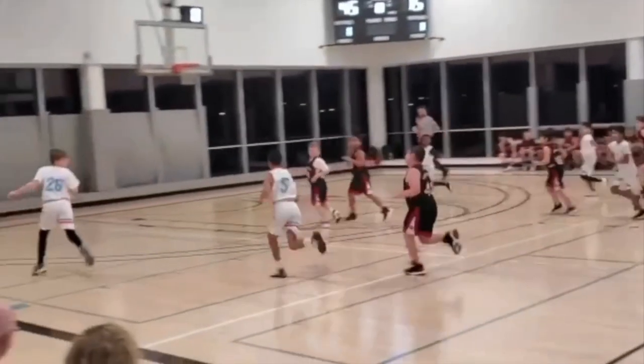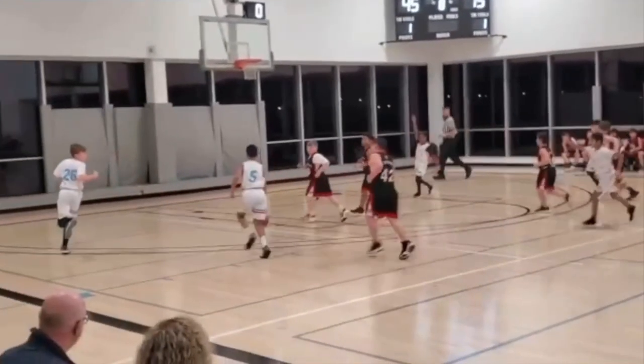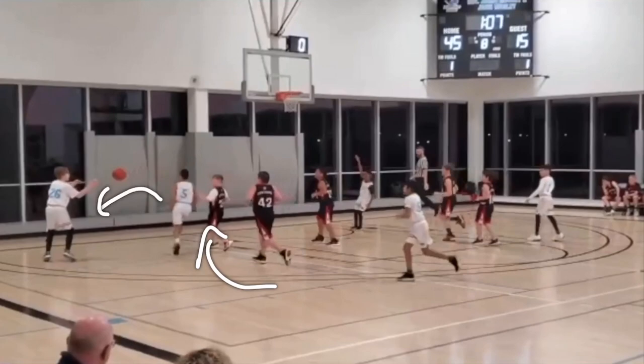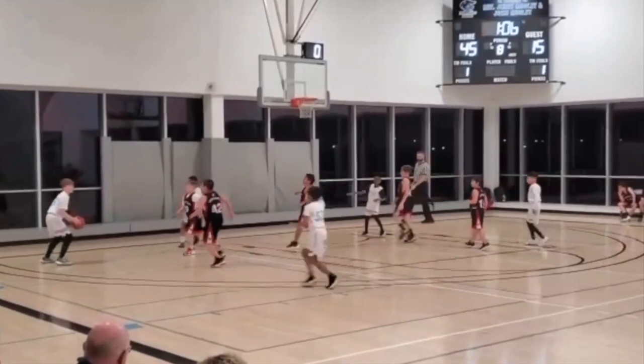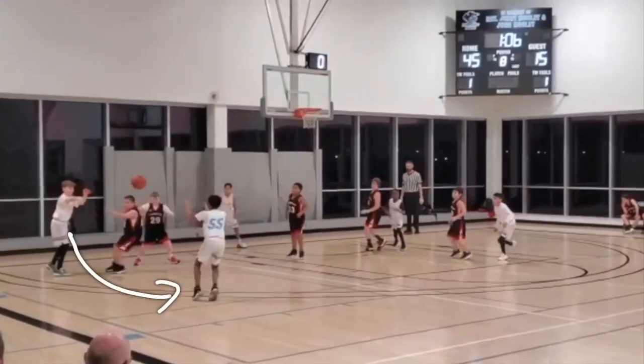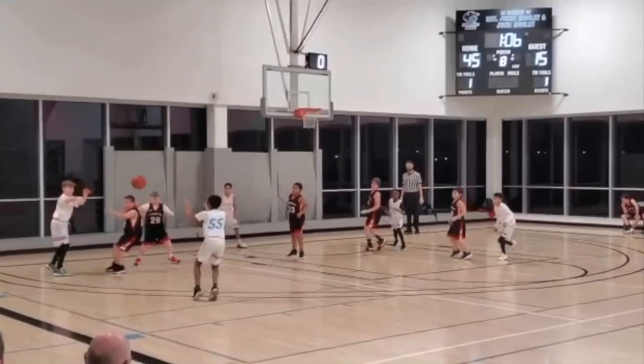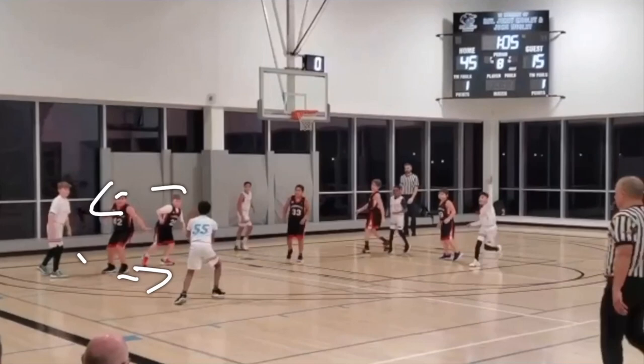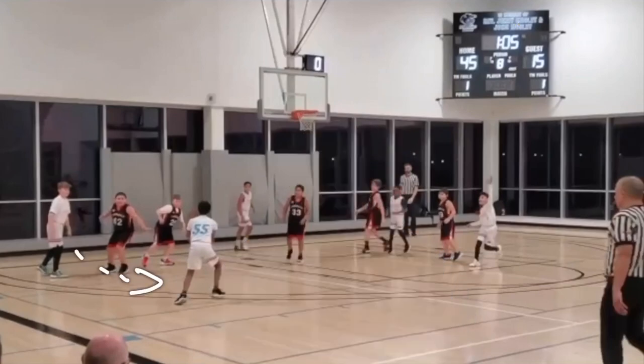Literally the next play, they were full-court pressing — full-court man — and we were able to break out of that pretty easily. A quick drive and kick: we drove, kicked, and swung the ball around. Anytime a team is pressing you in a man or even a zone, you want to drive that ball, collapse the defense, kick it out, and swing it around. This is actually a very basic offense that we run — it's inside my complete guide to the five-out offense down in the description below.